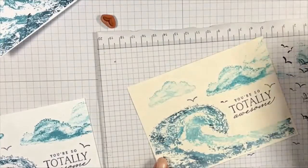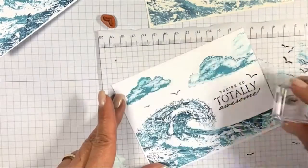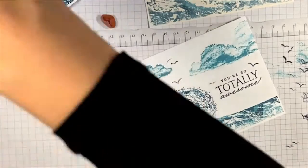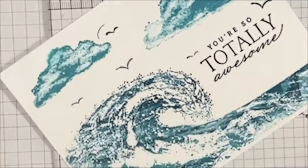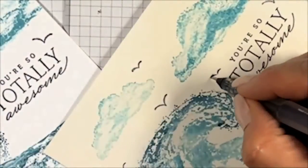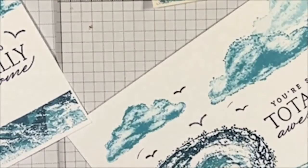Some of those were good, some were only partially done. The way I'm going to fix the partial ones is simple — I'm grabbing a really fine tip black pen and just tracing over to finish the bird image. But now I've got those ink halos over my seagulls.